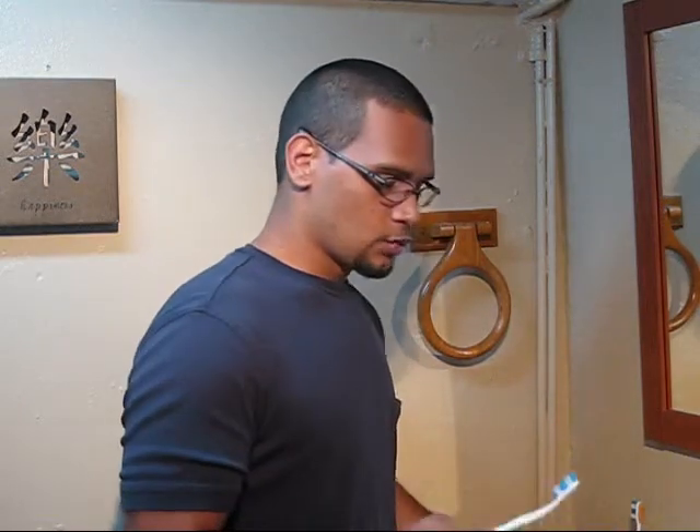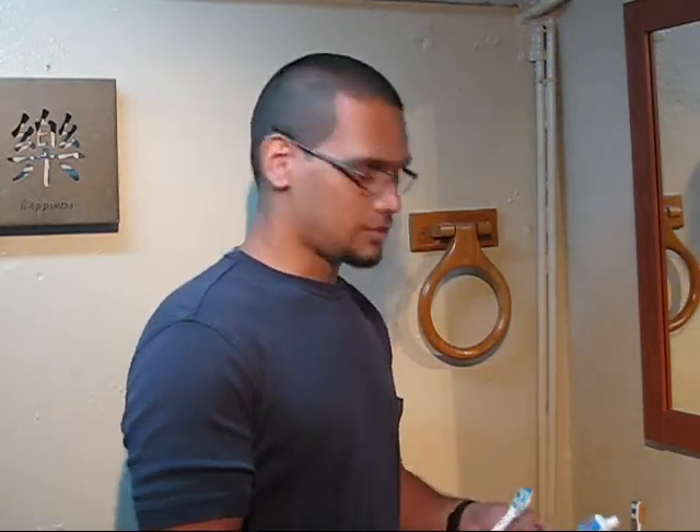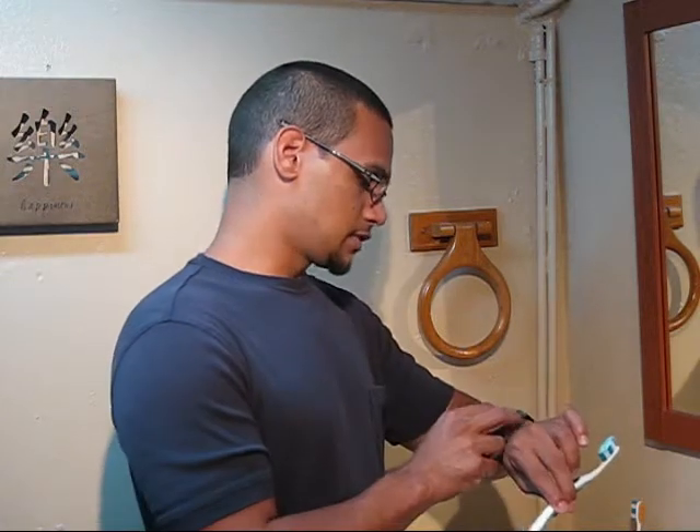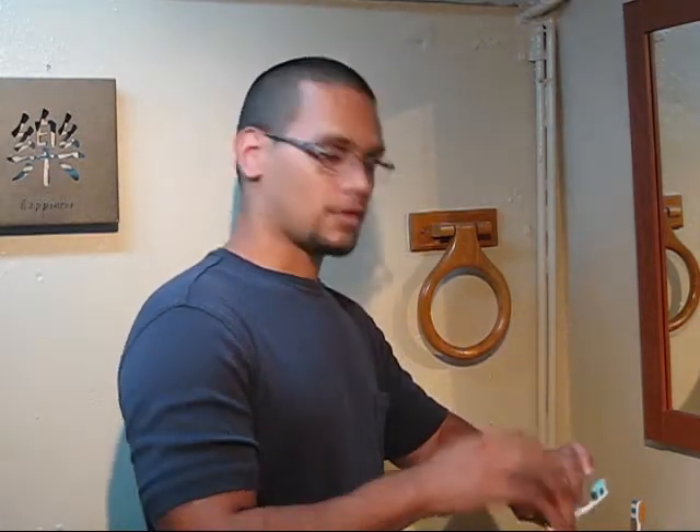Step number two is pretty similar to step number one: save money by closing the faucet when doing the dishes. We can apply the same concept when we wash our teeth. Normally while cleaning teeth, people leave the water running. I'm going to clean my teeth like a regular person and time myself to see how long I take with the water running.